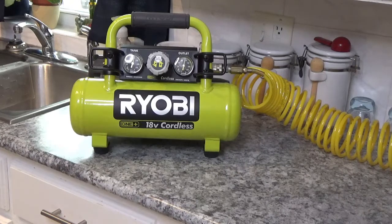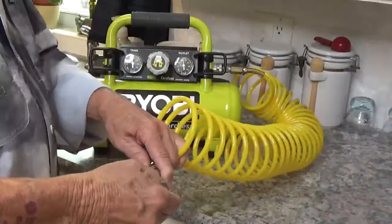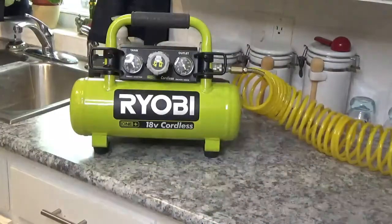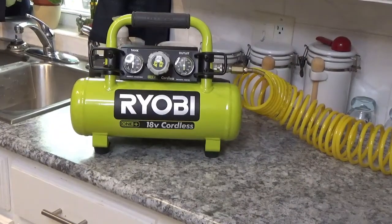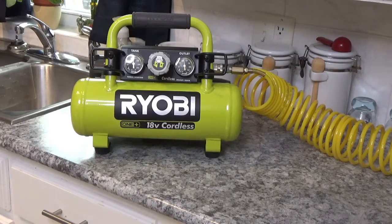I didn't stop the camera that time because I purposely wanted you to see how long it was going to take to build up. I'm bound to have a little leak somewhere in my hose — right here it is, because it's leaking down a little bit. You can see it going down. According to the book, the way you're supposed to break this thing in is put a 4Ah battery in and let it run for 30 minutes or until the battery runs down, whichever comes first.